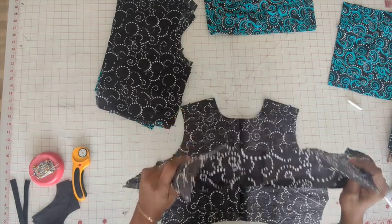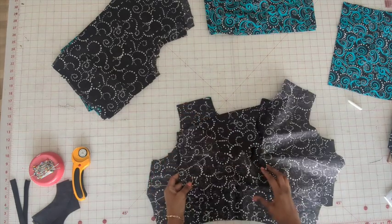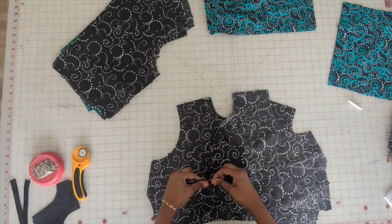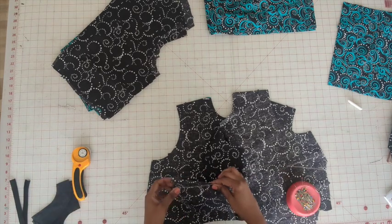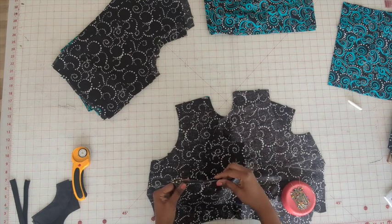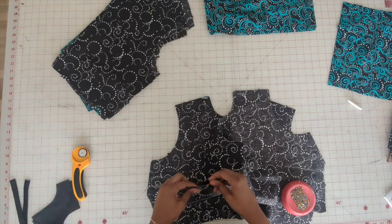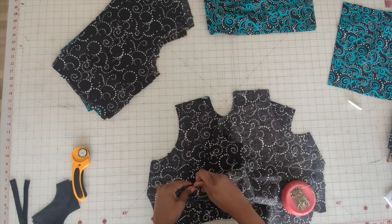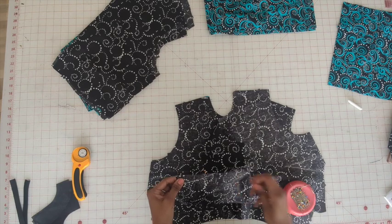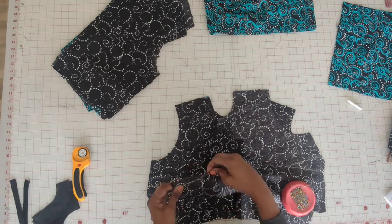We're going to start with the front. Go ahead and pin the darts on the side. Make sure before you get started that you do all the markings — the markings are going to be really important with this dress, just to make sure everything is properly lined up. I'm going to do this on the facing, also known as lining, as well as the fashion fabric.